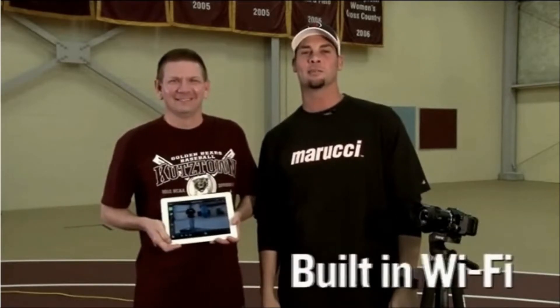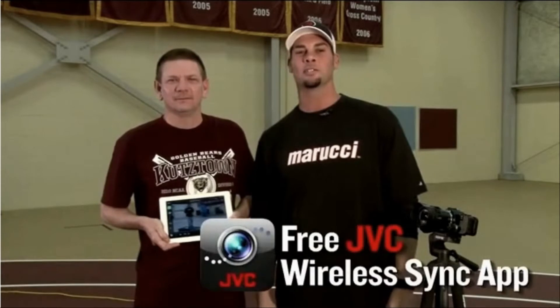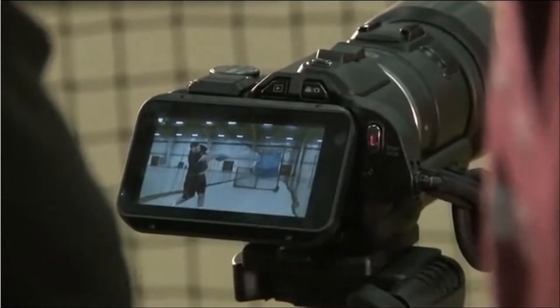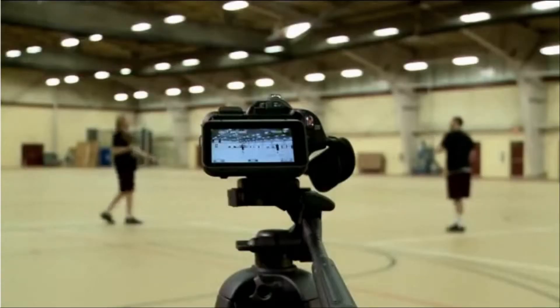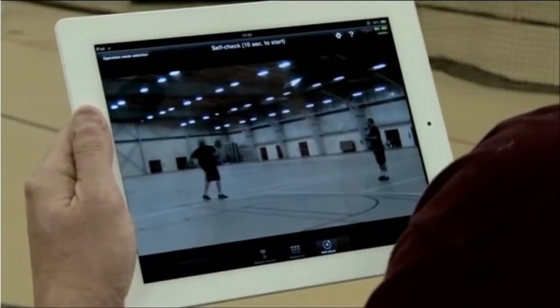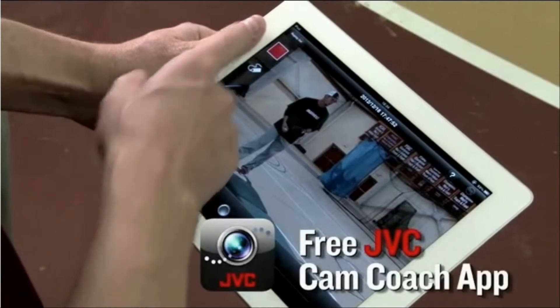What makes the camera even more versatile is it has built-in Wi-Fi. So with the wireless sync app, footage can be sent to a smartphone or a tablet. We can set up our camera on a tripod and have direct monitoring and control of our camera from our tablet.